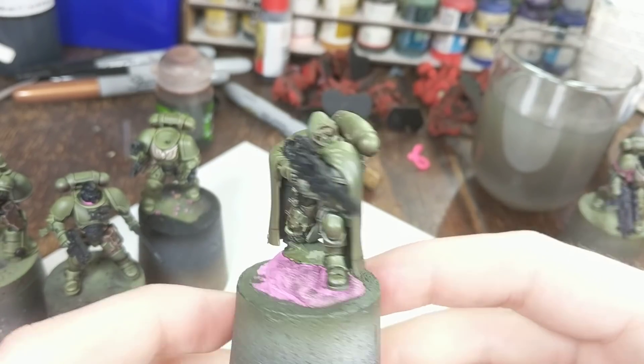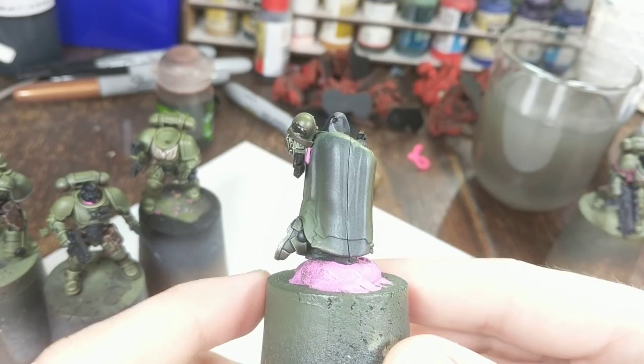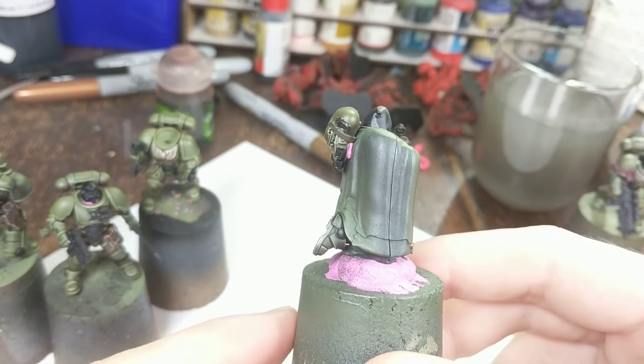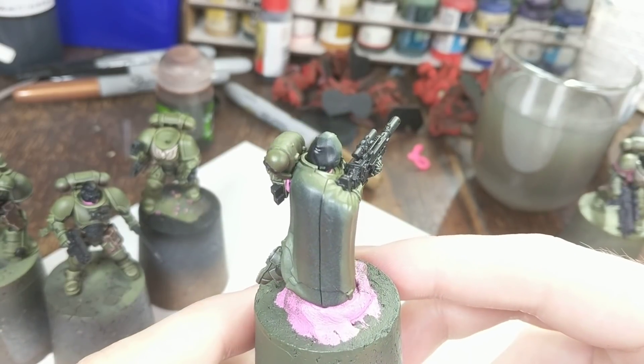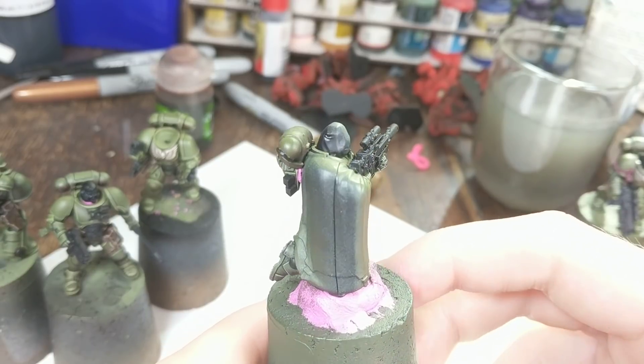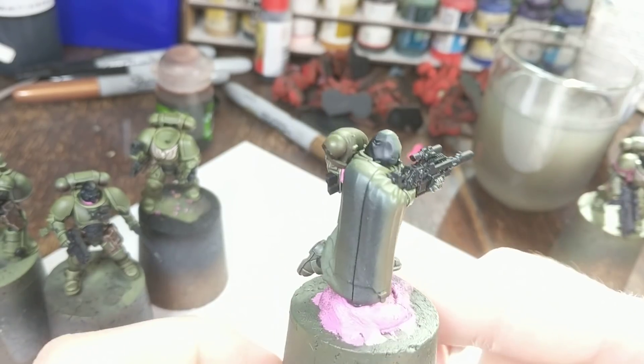I've done it before. I did it on the Sarvags Gits warband for Warhammer Underworlds, where some of their wrists had big gaps in them where they joined because I was painting them separately. I just used matte varnish to fill those gaps. Works really, really well and it's really, really easy.